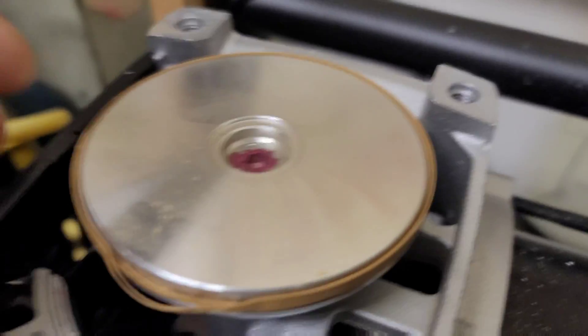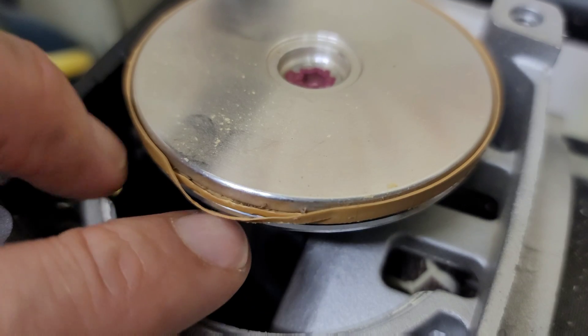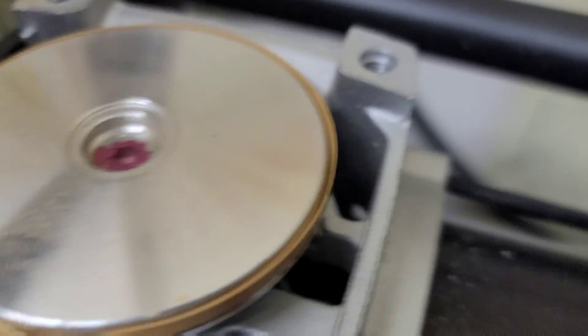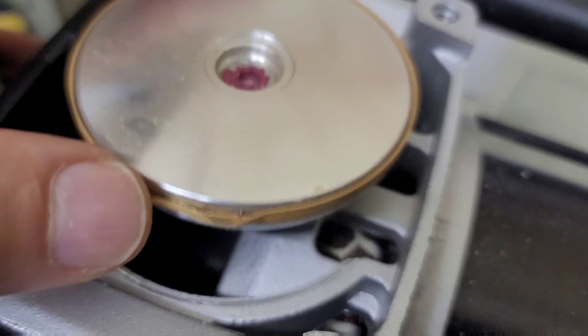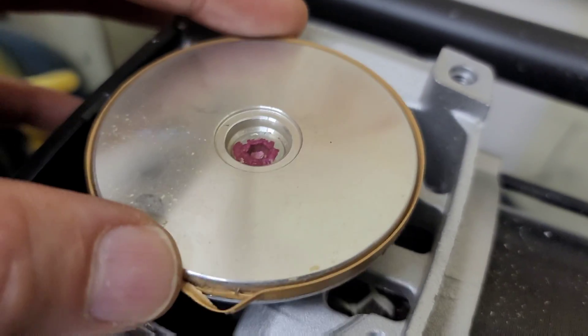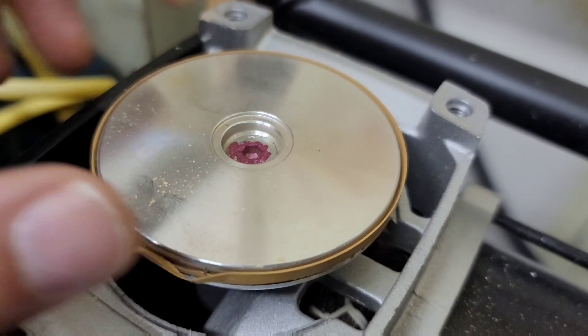This is what the piston cups look like. The reason it was making so much noise is because air was leaking out the side — this piston cup is torn and got really thin in some places, especially since these pistons rock back and forth inside the cylinder.